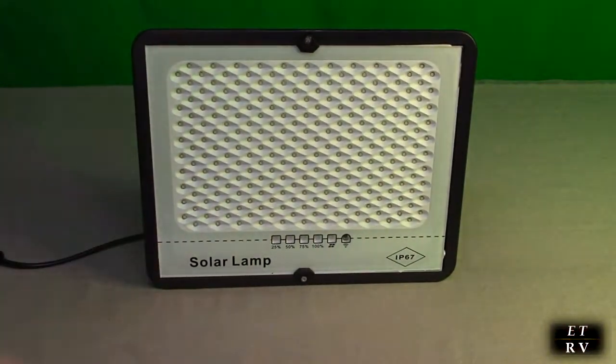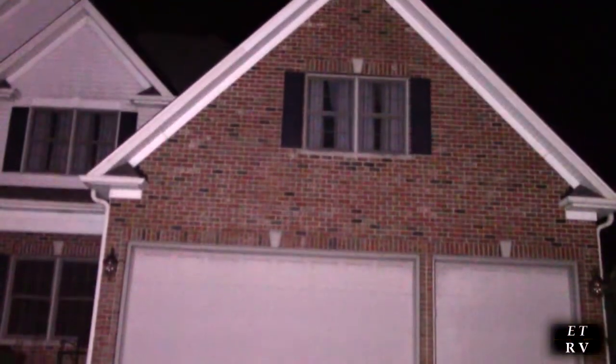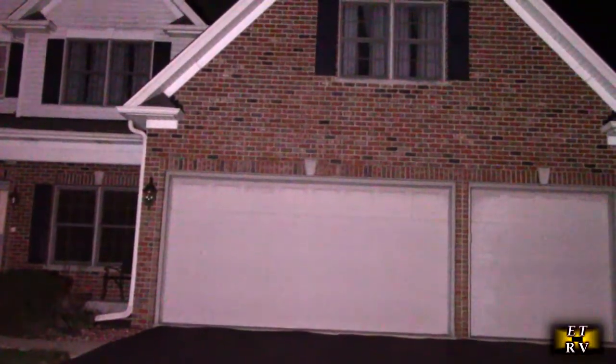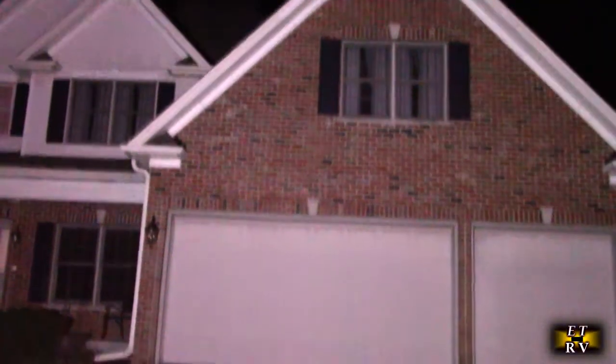Here I am in front of my house, 25 feet away, with no lights on — there's just a pretty weak street light. I'm going to turn on the LED solar light, and you can see it's lighting up the front of the house and the side of the house. At 25 feet away, it makes a huge difference illuminating the area. When I shut it off again, you can see the difference — it's very bright and very reliable.